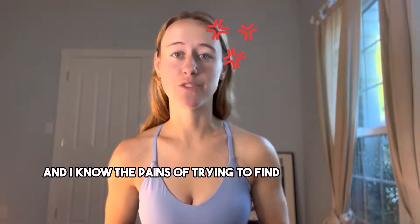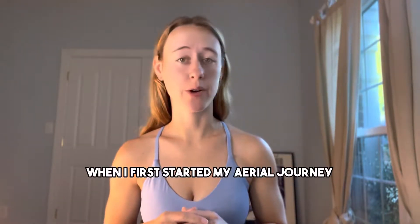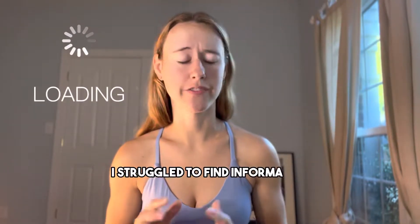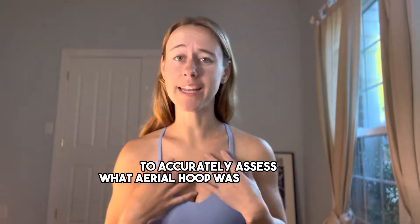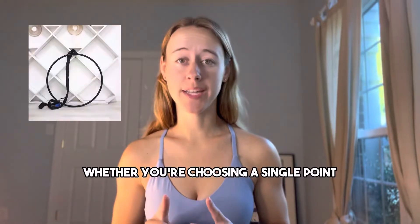I know the pains of trying to find an aerial hoop that's right for you. When I first started my aerial journey, I struggled to find information to accurately assess what aerial hoop was right for me. I'm here to guide you through the simple steps for finding your perfect hoop.